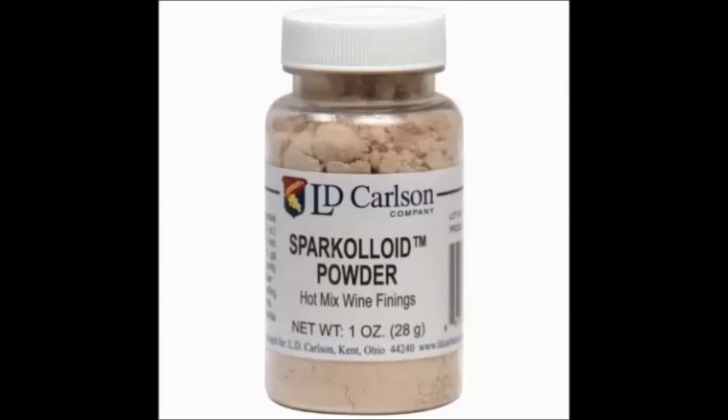This is the Sparkloid powder that I use in place of chitosan in all of my winemaking. I use this because chitosan is made from shellfish, and I try to avoid it for folks who have shellfish allergies. I have another whole video on how to mix this up — you can also just follow the directions on the side — but that's what I choose to use.